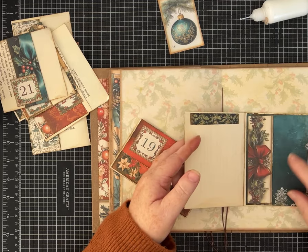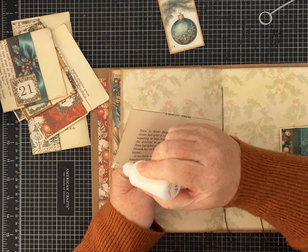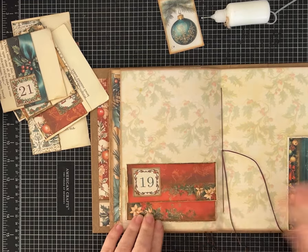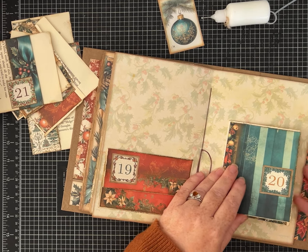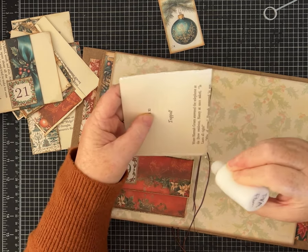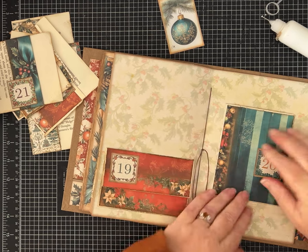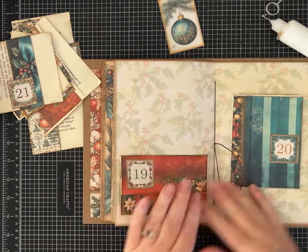Day 19 and day 20 — this is the one with the journaling spot, and this one opens this way. Let's do it like the other one where we put glue on three sides and it opens like a little envelope — we can also add something behind if we want. Day 20: I'm going to leave it open on the side so we can have a side tuck, and glue the top, bottom, and one side. Aren't these papers so fun together? It's so beautiful!